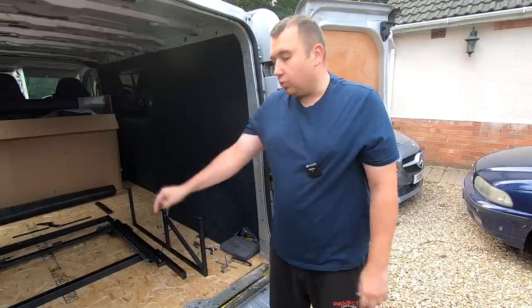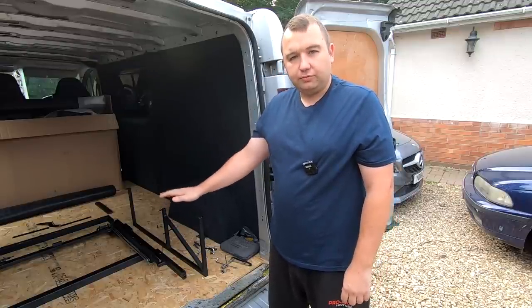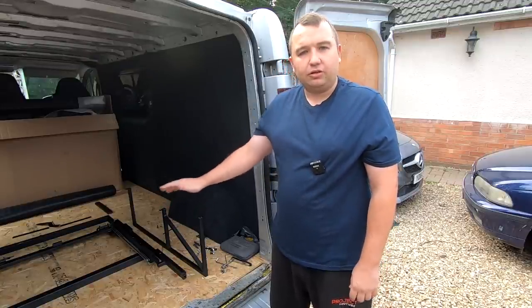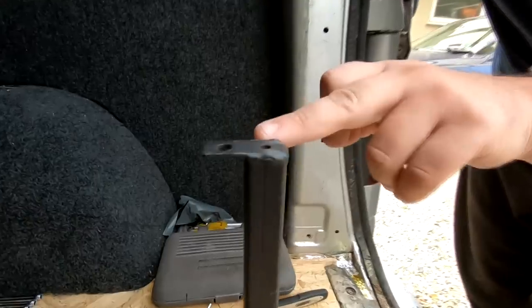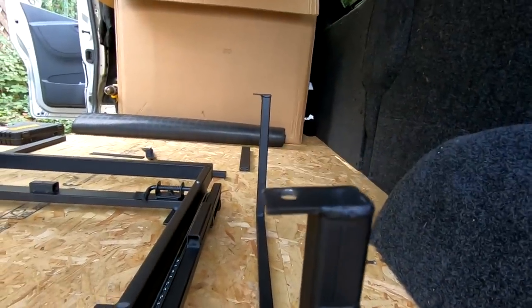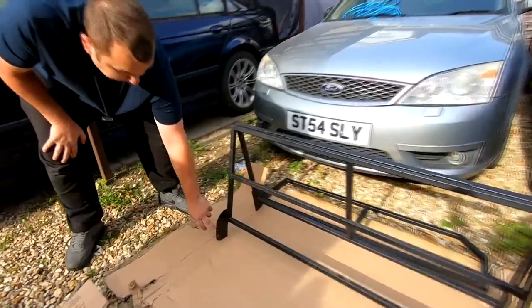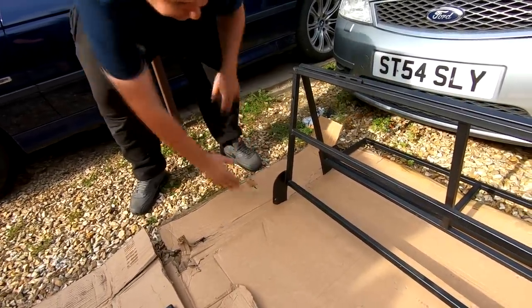You don't actually get the bolts to fix the bed to the floor, so you'll have to source them yourself — we'll show that later in the video. Also worth noting: in transit a couple of brackets arrived bent. One was a nice straight bracket but the next one was bent, and we had the same issue on another bracket. We had to tap those out with a hammer, so just bear that in mind.